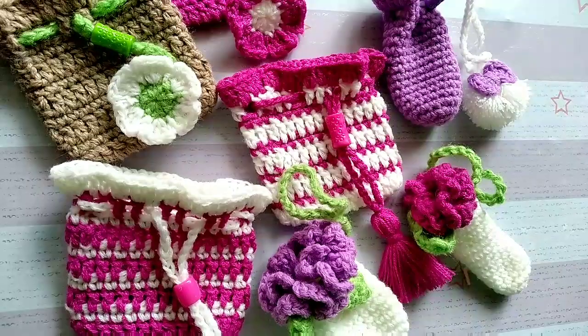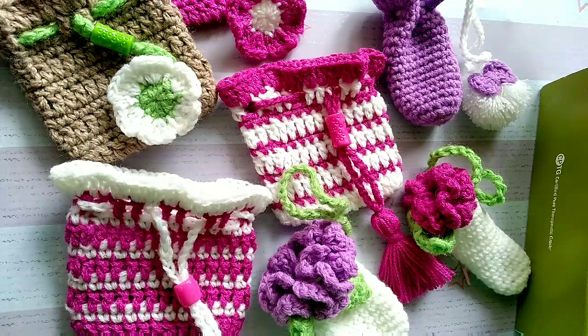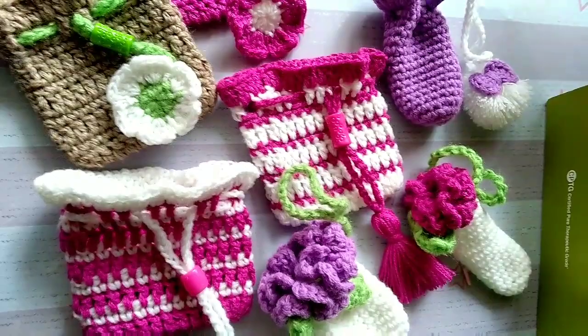Hello everyone, today I'm just going to show you some of the things that I am currently working on. These are pouches for the doTERRA essential oil. I'm not sure if you know about these oils — they work really like medicine, but they're not really a replacement for medicine. This is just to make you feel better whenever you're feeling a bit sick, under the weather, depressed, or tired. This is my favorite oil — peppermint.